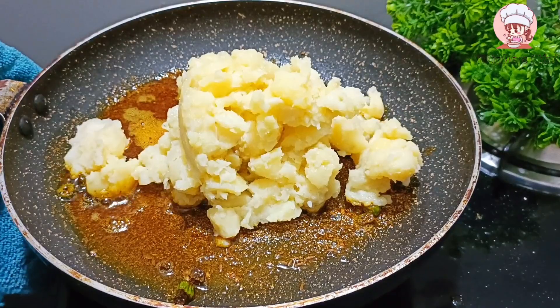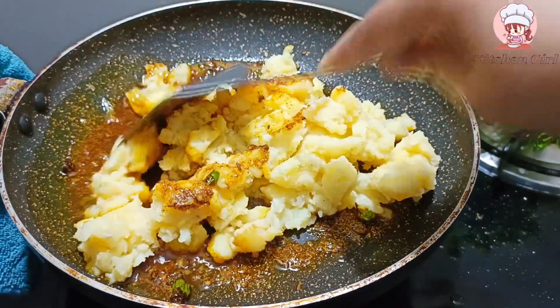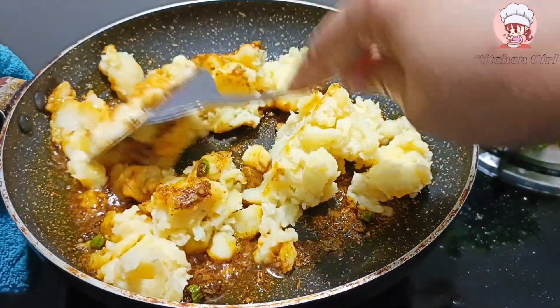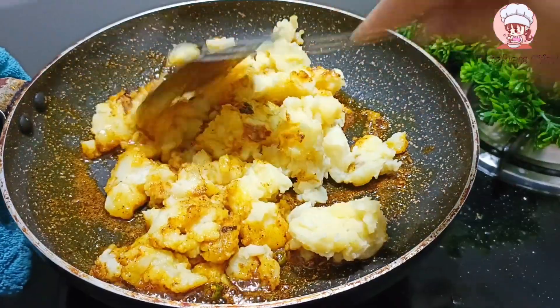Now I put 4 big potatoes. Please add 4 particular potatoes. Then I will mash them together and mix it well.